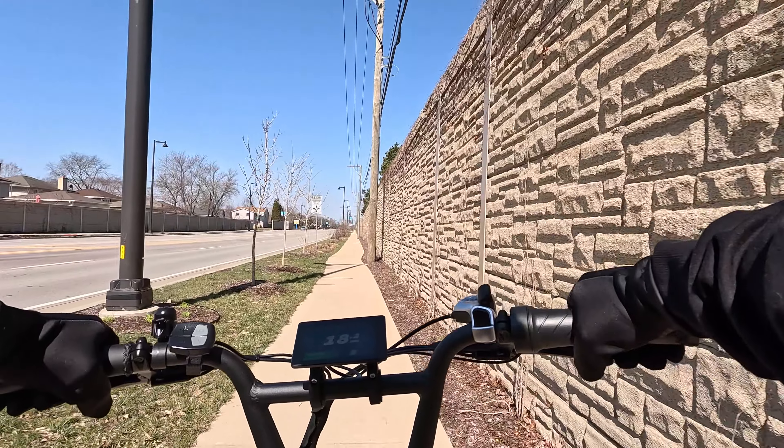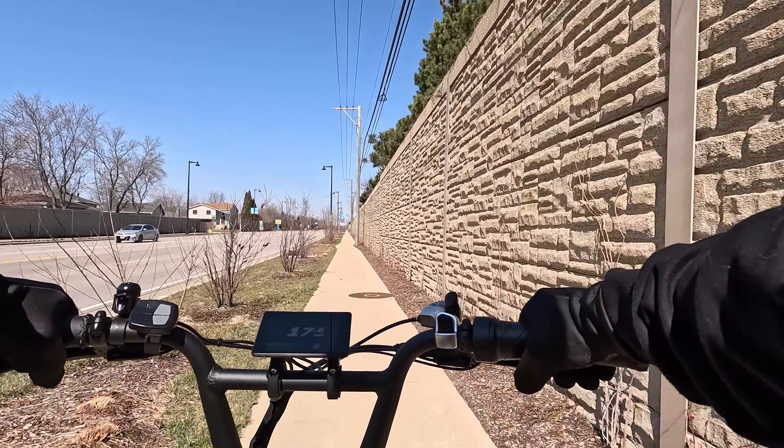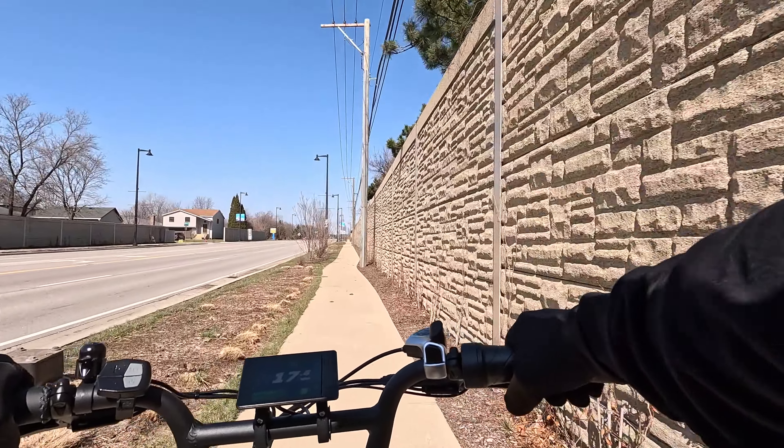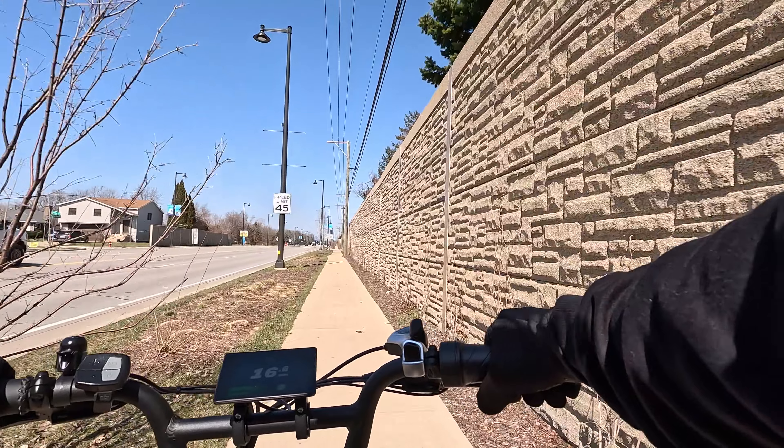Now I'll show some footage of the bike in use. I'll test it out on rough terrain, show the different pedal assist levels, throttle, test the brakes, see how it does uphill, downhill, and then give my thoughts.